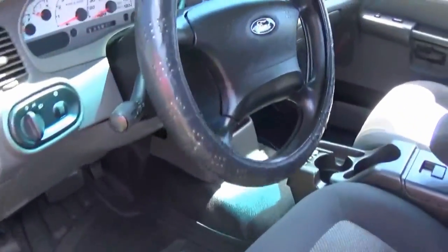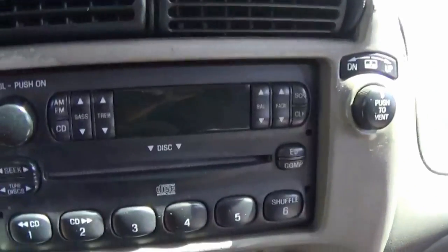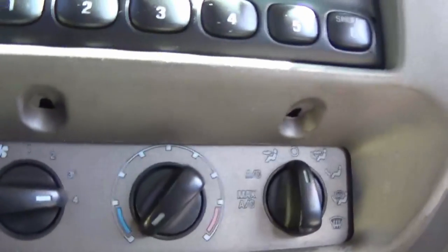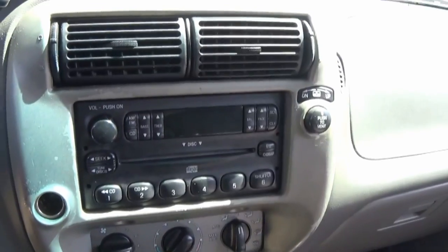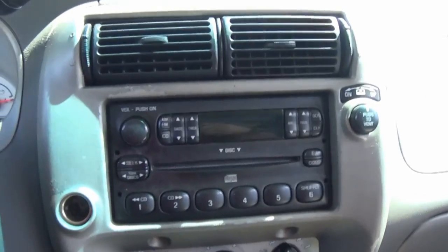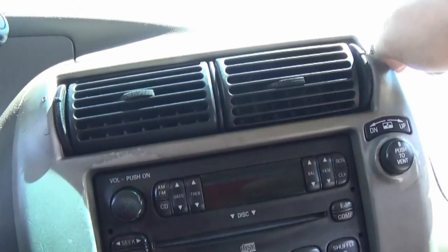Let's step inside the Sport Trak and have a look at this factory radio. We're going to be uninstalling it. It should require removing two screws at the bottom, which are already removed, and that should take the outer bezel off so we're able to get to the radio. Just get your plastic trim removal tool and put it on here.